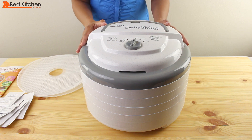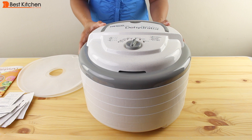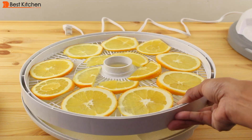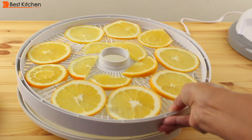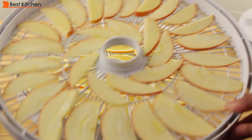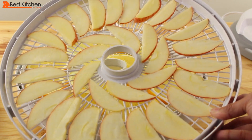I'll show you how the dehydrator works by drying some different fruits and making fruit roll-ups. Fruit roll-ups or fruit leather is a way of drying out pureed fruit — you can use any fruit you'd like. Here I've sliced oranges very thinly and arranged them on a tray. On the second tray, I've placed thinly sliced apples.